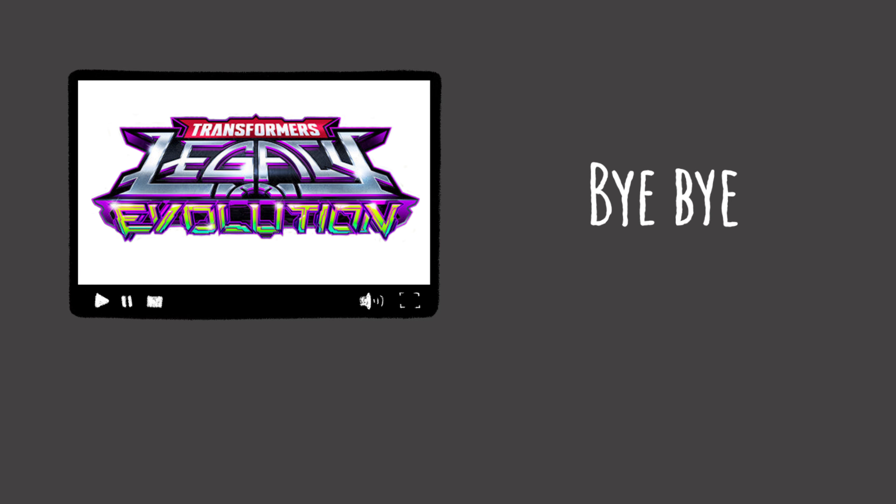Here's Sideswipe out of the box. He has two accessories which are the blasters he's holding. He has a very bright paint scheme of turquoise, white and yellow. He has this area here that looks like a sunset, and a G2 Autobot logo on his shoulder. The whole of his head is turquoise.